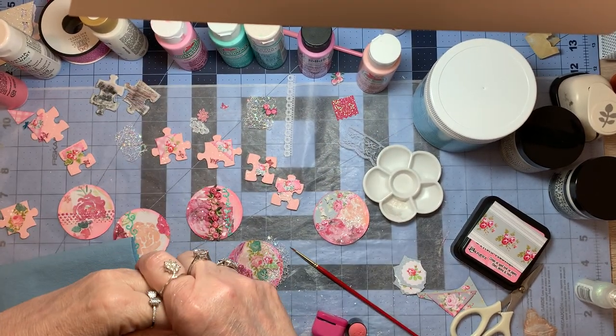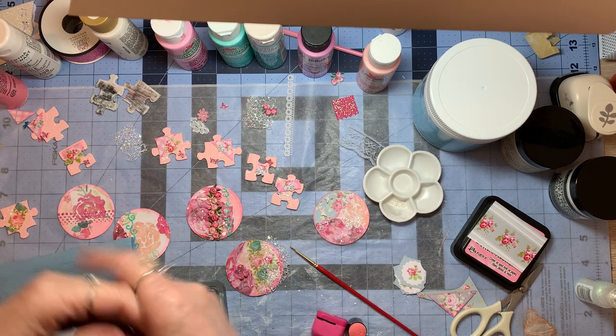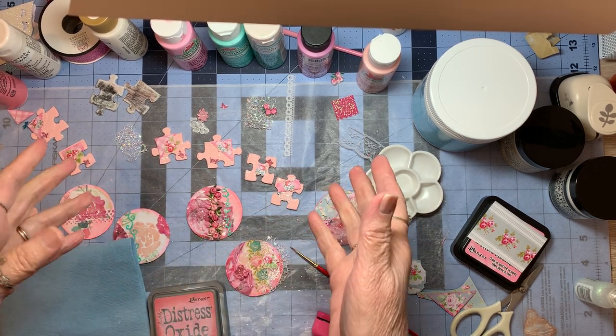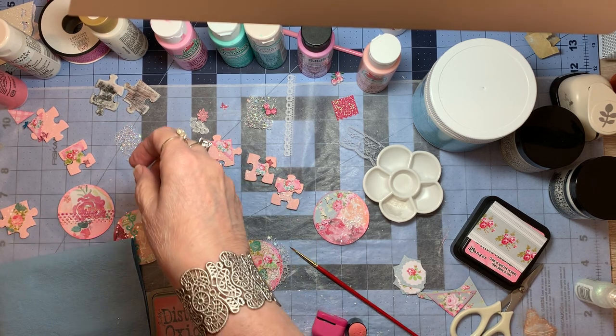Hello everyone, welcome to Cornflower Crafts. I'm Korn and this is Words for Wednesday, and I thought I'd bring you all along to show you what I'm working on these days.